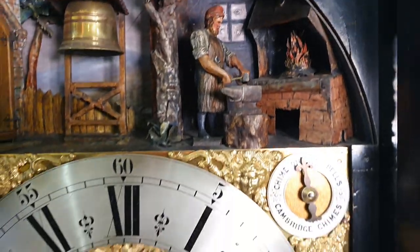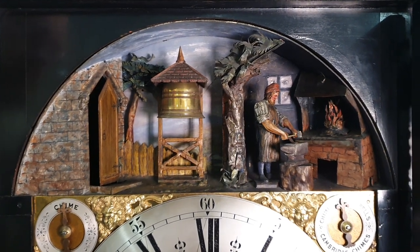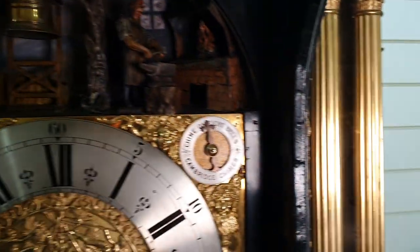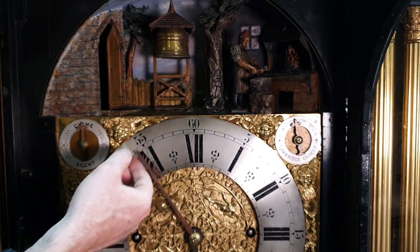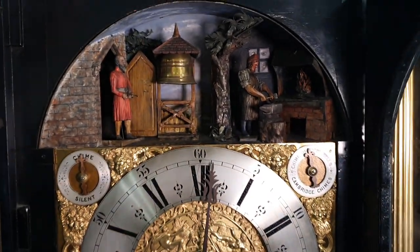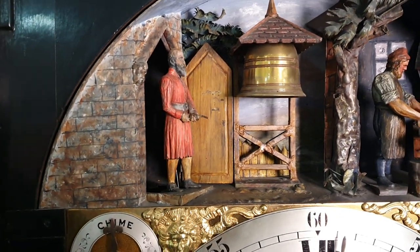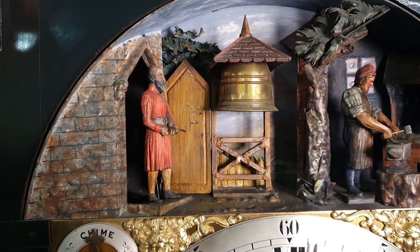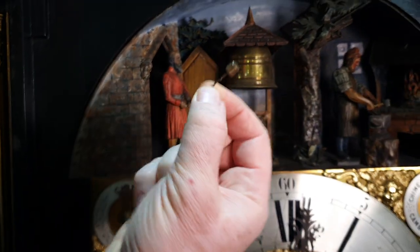We'll just operate the half hour so that you can hear the bells. It chimes on eight bells, or Cambridge chimes. Then on the hour, a figure comes out of this door here. He is missing his striker, which just needs reattaching.